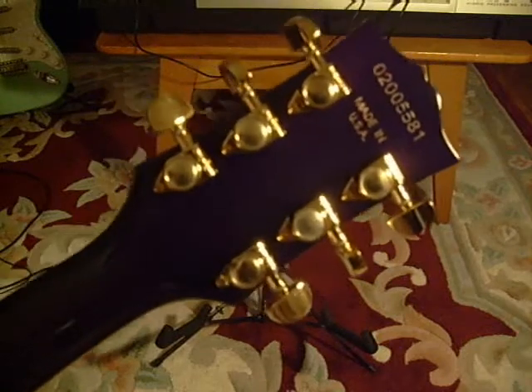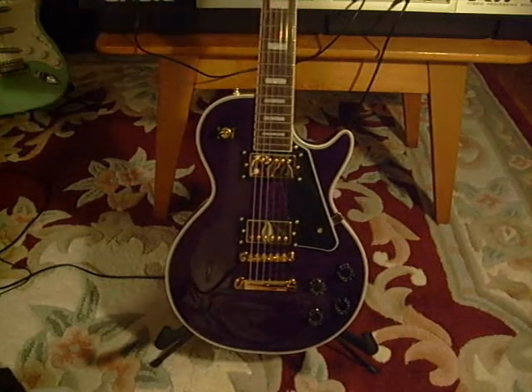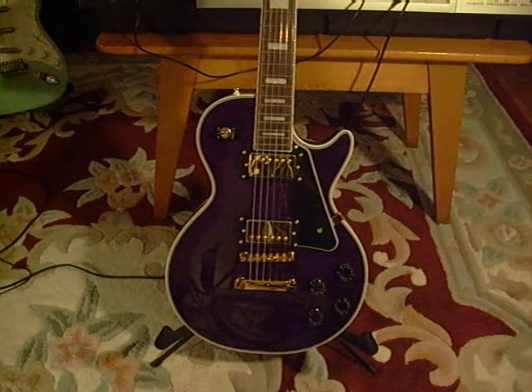No big deal, I expected that. There it is — nice sounding guitar. Thanks for watching.